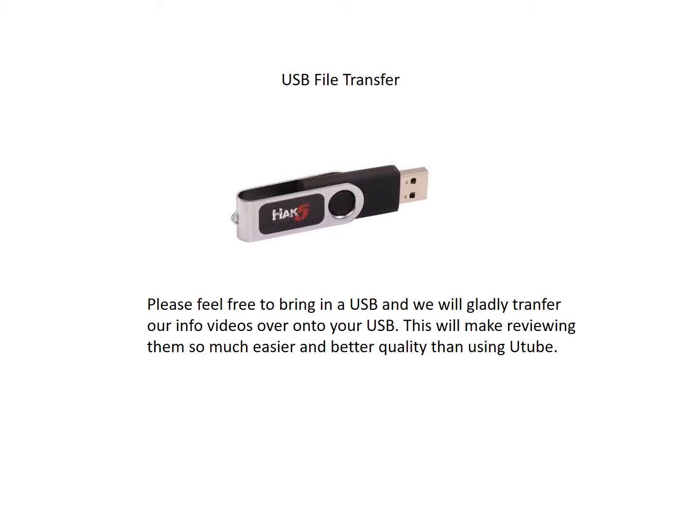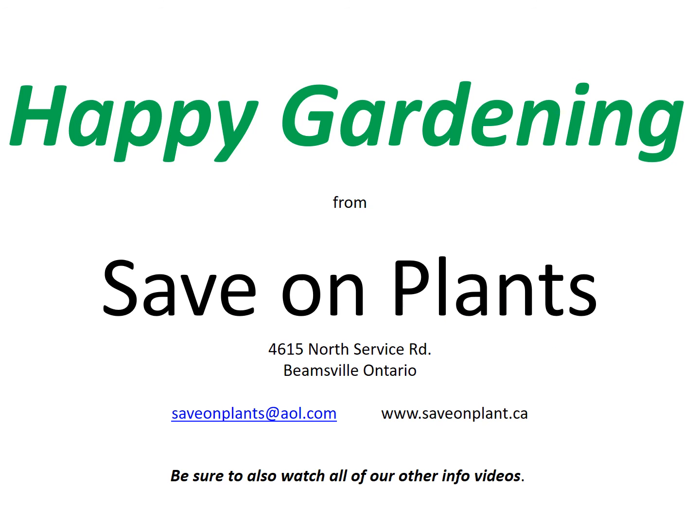We are more than happy to share our info files with you. They are available on YouTube and at our website. In addition, you can come in with your own USB transfer stick and we will transfer the whole library over onto your stick at no charge, and you will have a higher quality and easier viewing experience than on YouTube. Feel free to bring your stick in. If we are delivering to you, we will bring a USB stick with us and you can load it onto your computer while we are unloading. We are always very happy to share whatever information we can give you. From all of us at Save on Plants, we wish you a very happy gardening season. Please be sure to watch our other info videos, especially the ones on watering and planting. Thank you very much.